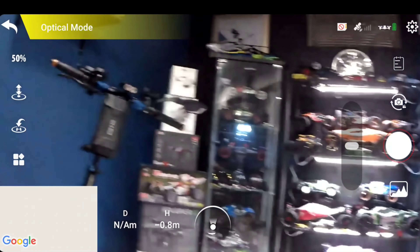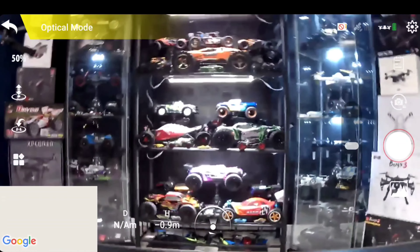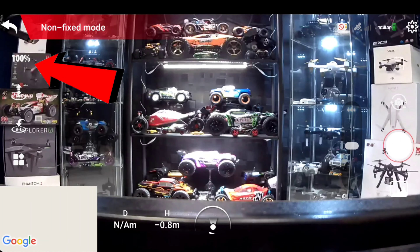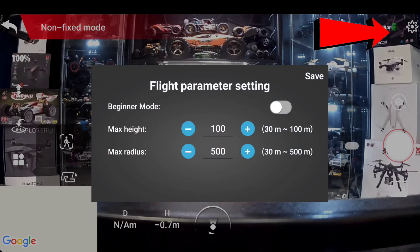Let's look at the app. You can see the camera view. It says optical flow mode because there's no GPS lock. On the top left it shows 50% speed — the only way to change that is through the remote. Push the right stick in to change it to 100%. It also has takeoff and land on the left, and below that is return to home. You also get follow me, waypoint, and circle mode.